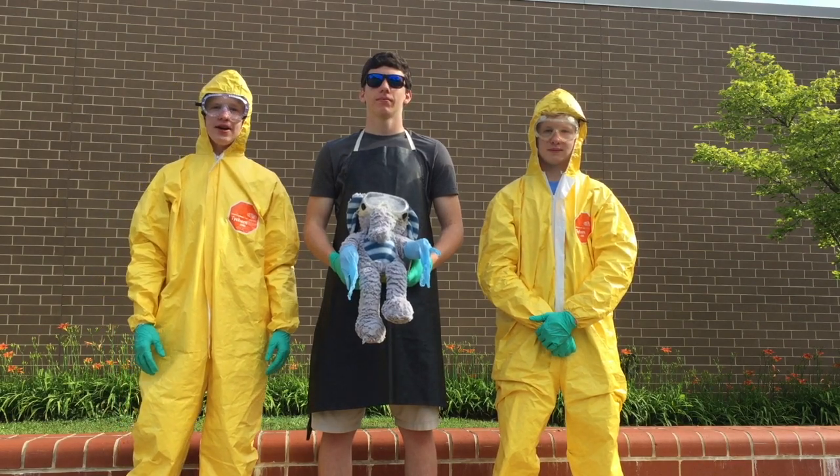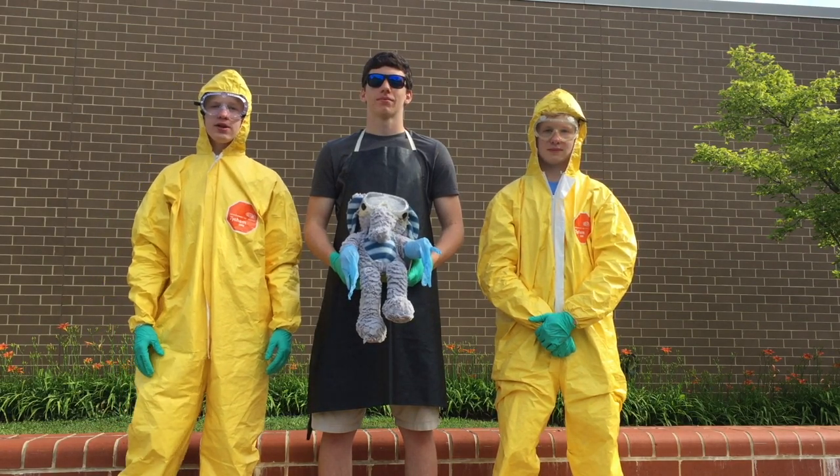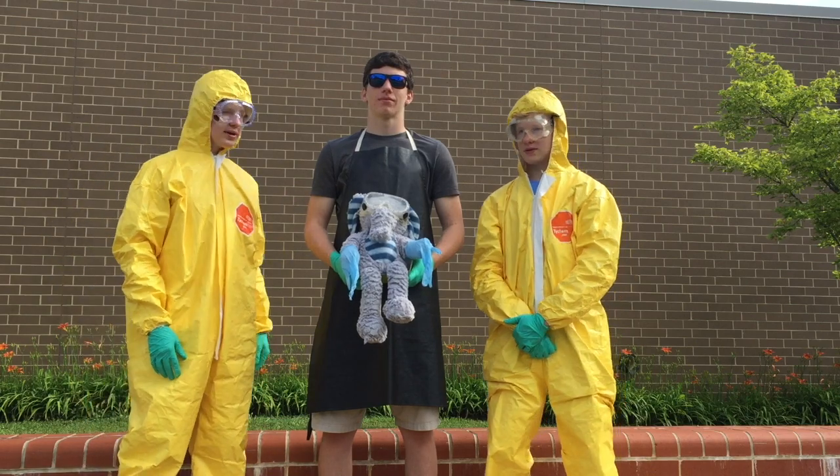What's up guys? It's the Bad Scientist out here. Today we're going to be making elephant toothpaste for our boy Jorge. Let's meet the crew.